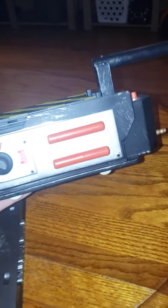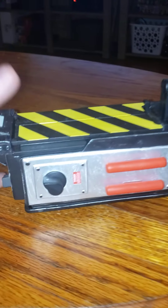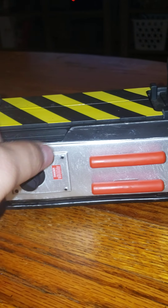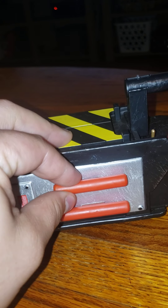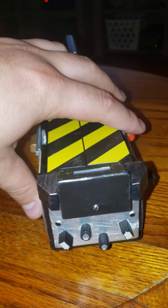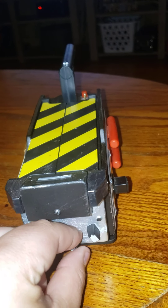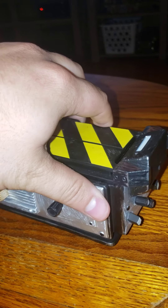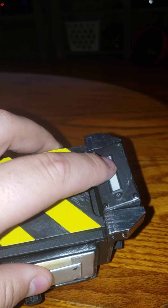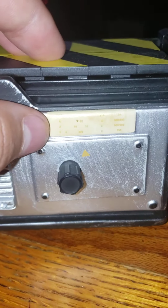We've got it out of the box now. This thing is extremely detailed — it is amazing. The knobs do not turn, but they are pretty nicely done. They're just for looks. Just look at the detail on it, the wear and the tear. It looks like an actual screen on there, and it even has stickers up here.